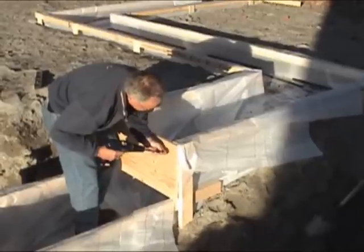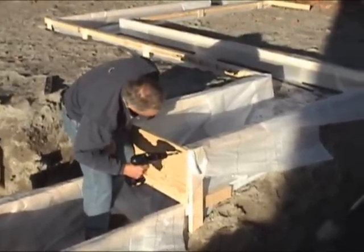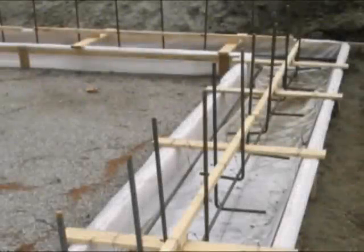Screw the plywood bulkhead in place and brace as required. Attach 1x4 cleats to withstand concrete pressure. Hang steel reinforcing.